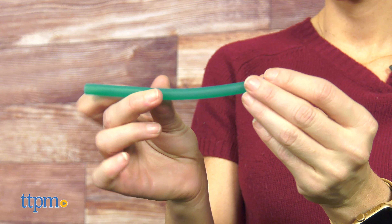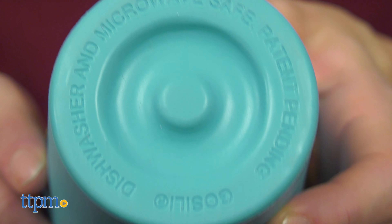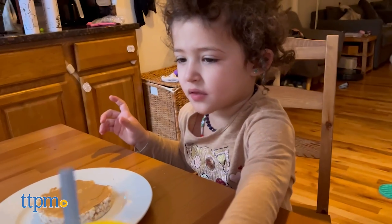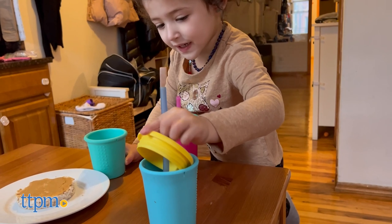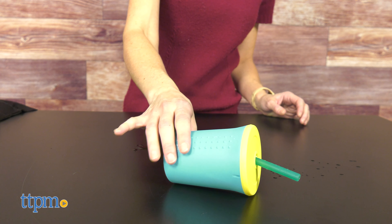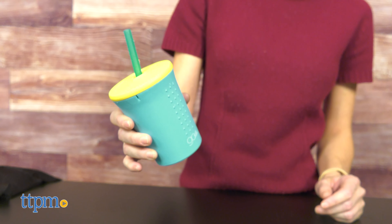It is made of 100% European grade platinum silicone, dishwasher and microwave safe. The cup has a 12 oz capacity and the interchangeable lid is minted to fit other cup sizes from Go Silly. While the lid prevents spills, it is not leak-free, as some liquid will still come out from the straw.